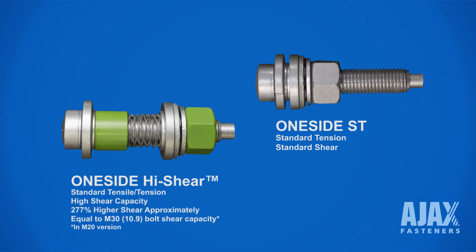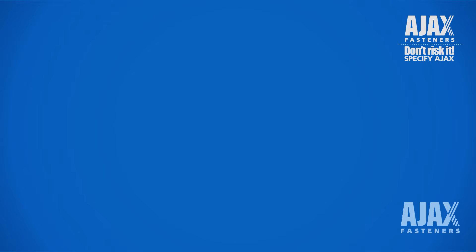There are a number of components to the OneSide. The OneSide is a standard 8.8 high tensile bolt. Higher grades are available upon request. They are mechanically galvanised to a thickness of 50 micron.